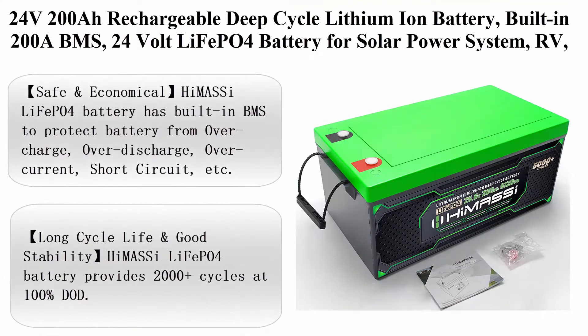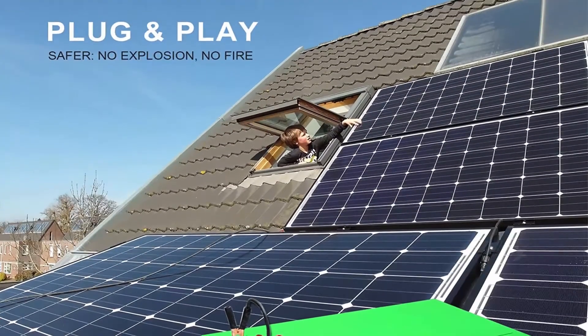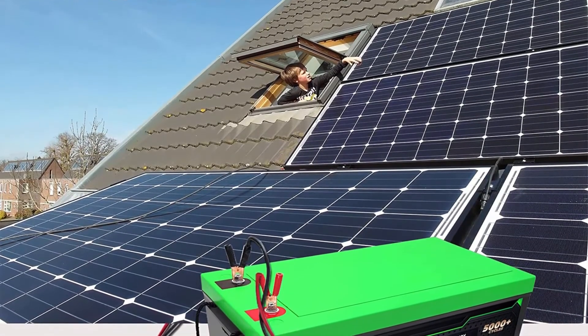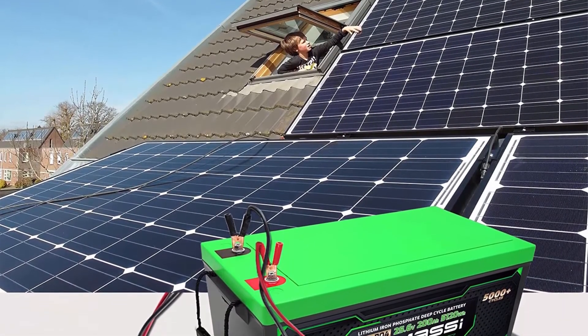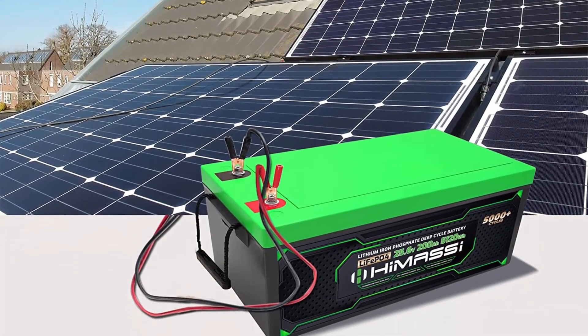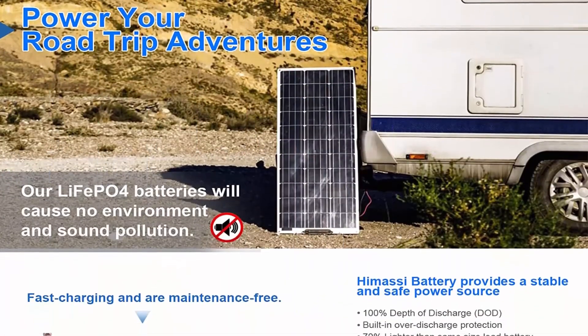Top 3: 24V 200Ah rechargeable deep cycle lithium-ion battery, built-in 200A BMS, 24V LiFePO4 battery for solar power systems, RV, camper, marine, overland, van, caravan, and home off-grid. About this item — easy to install, plug-and-play for 24V systems. No additional wires needed in series.